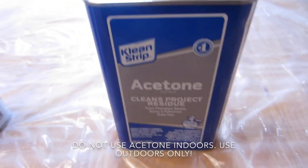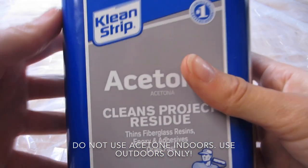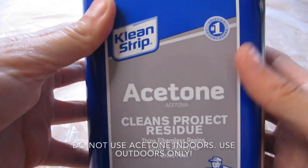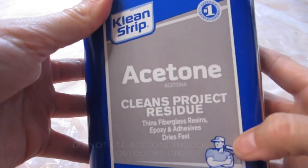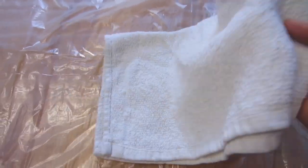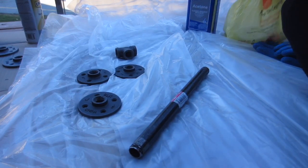This is acetone. It is very strong and you're going to need a mask for all of these things that you're going to be doing. Wear a mask. If you are under 18 years old, you should not be doing this alone and you need a parent. All of this spray paint and everything you're going to need is very toxic. So go ahead and put on your gloves now.